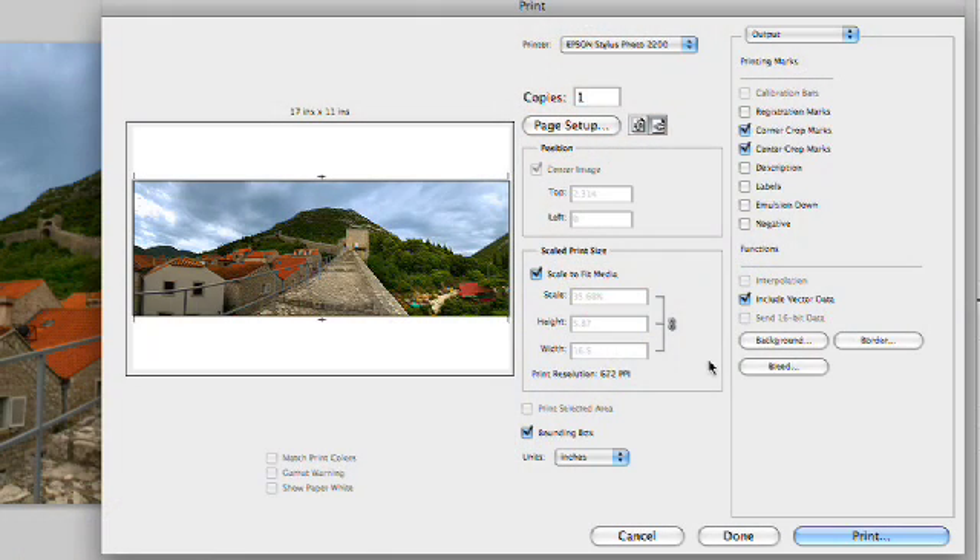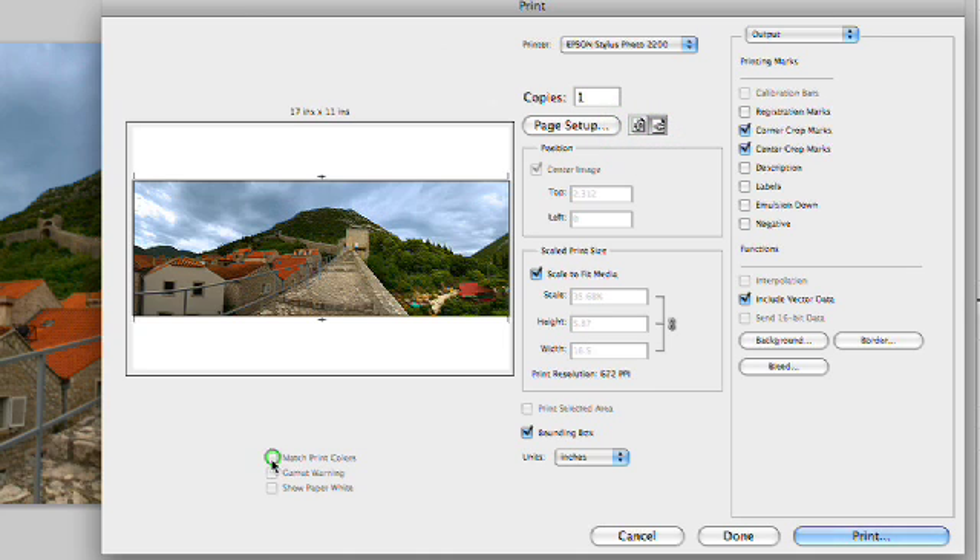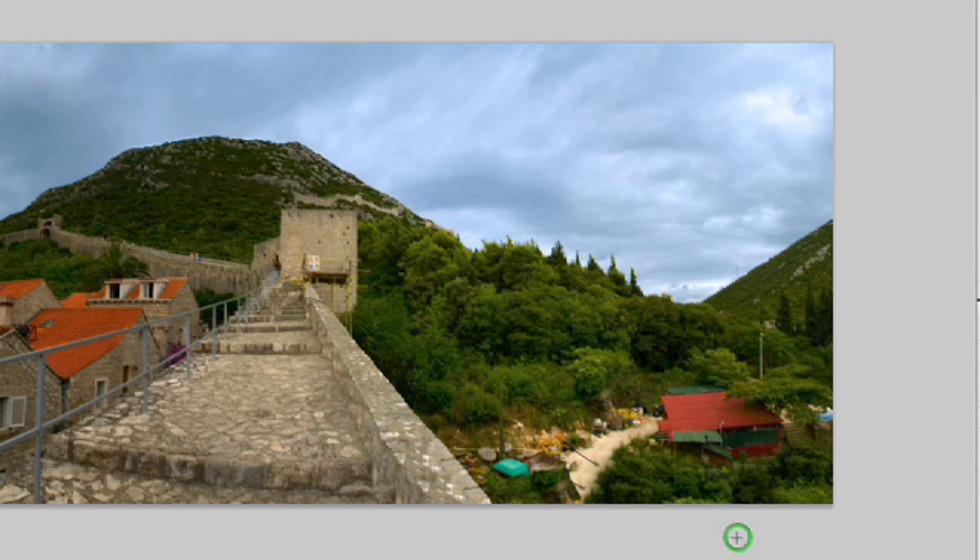A few more things you could deal with in here as you're working. Notice you could change the orientation of the page if you need to. You can also match print colors or gamut warning — do what you need to to get the printer right. If you have multiple printers, you can specify which printer you want to target, and that really gives you some great options. If you want to store those options, you could just click Done. It won't print, but it will store those options for the next time.